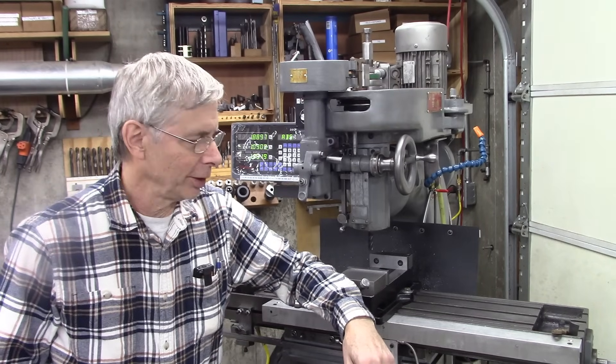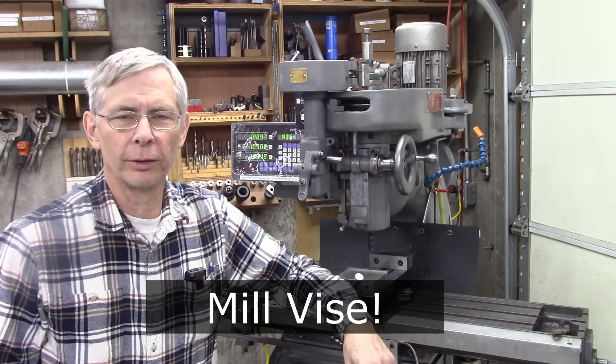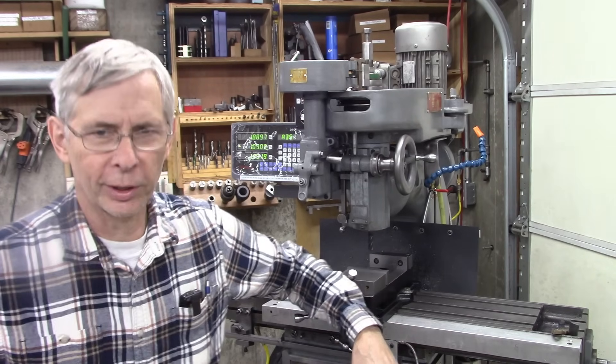Hello and thanks for joining me. This is going to be a short video. I'm going to do something kind of radical to my middle — it's not a new idea, but it's a good idea. Let me show you what I'm going to do.